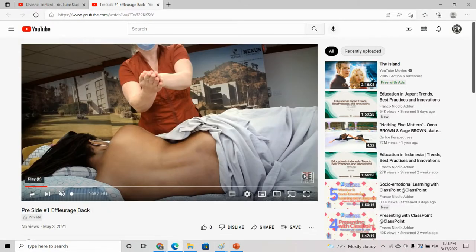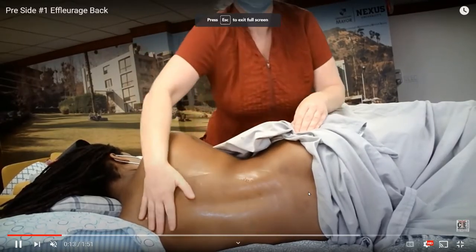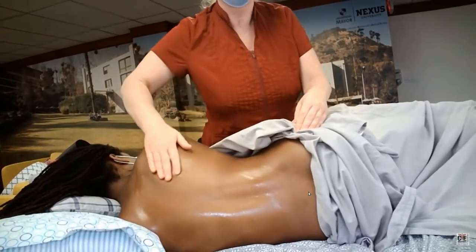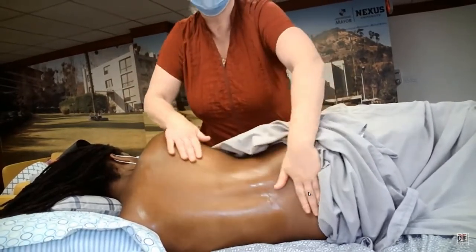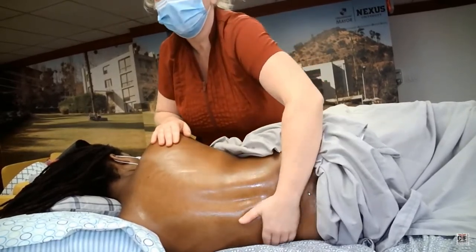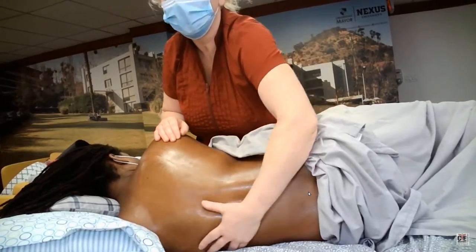Here we go. I have my prenatal client already draped and I'm using oil for her because this actually moves really nicely for her skin. I usually prefer cream or lotion, but it was a little bit cool in the building and oil tends to be a little bit warmer for a client more so than lotion or cream.